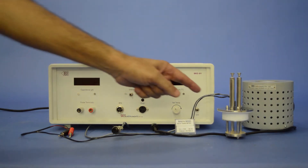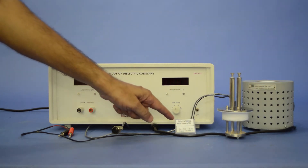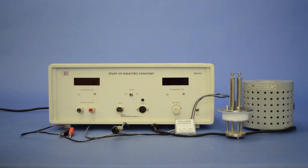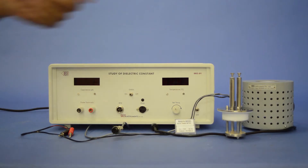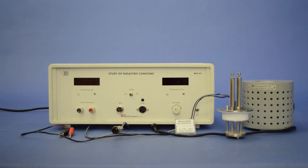A two-probe arrangement with built-in RTD sensor and variable dielectric sample. This arrangement has two individual spring-loaded probes and it works as an oven lid. This is the temperature-controlled oven designed for fast heating and cooling rate.